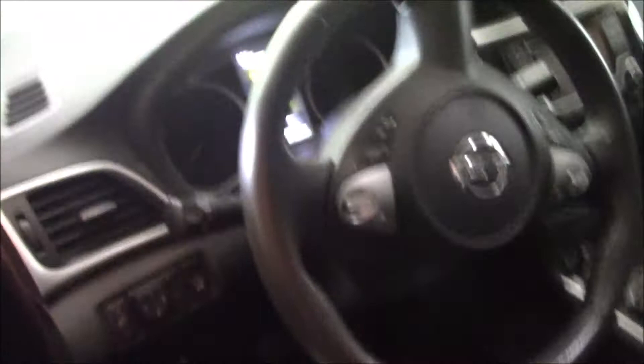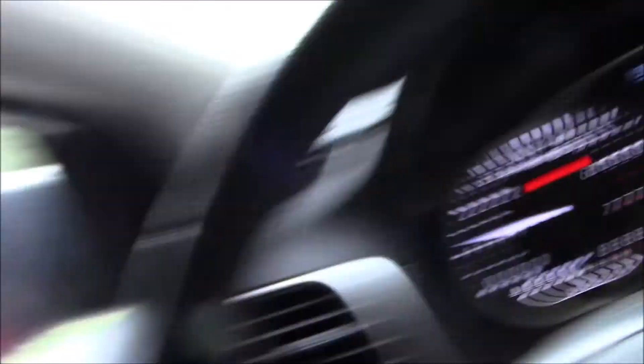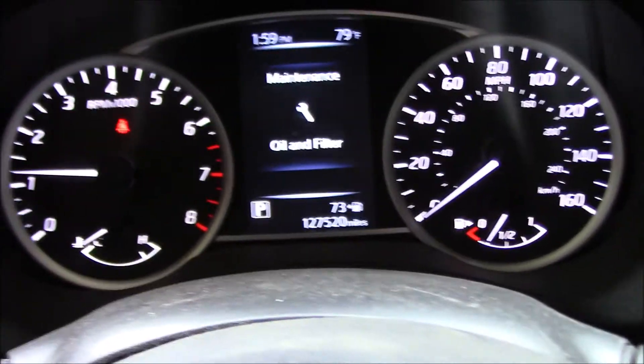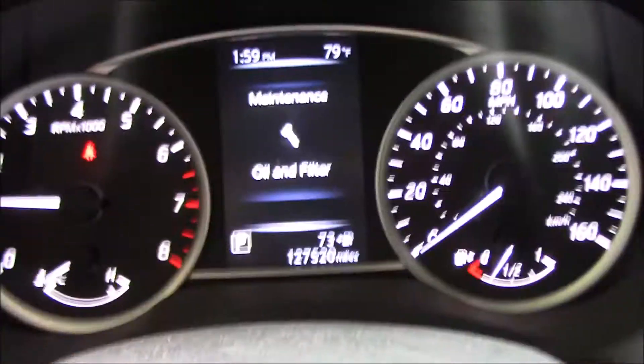This is the Sentra I was telling you about. Got in the car, pulled it halfway out of the garage just so we can get some more light — be easier for you to see. If you look down here right now, the maintenance warning is already on, telling you it needs to be changed, even though it really was just changed three weeks ago.